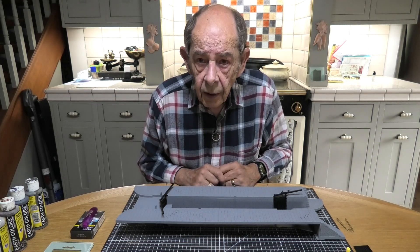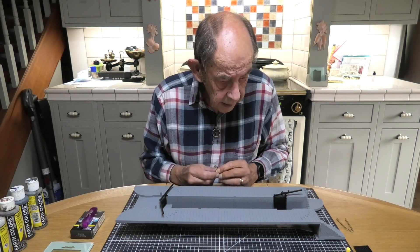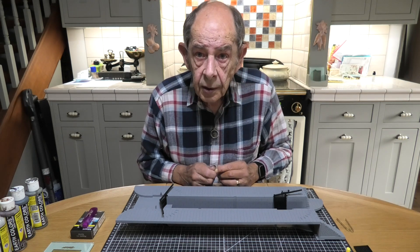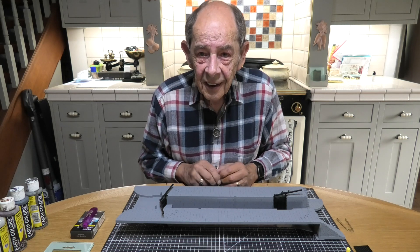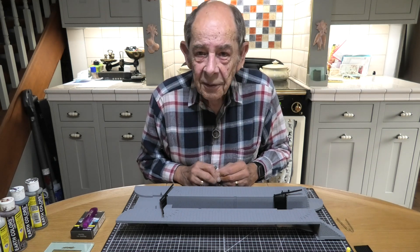So I will see you in the next video — wish me luck with the painting. Bye for now and take care, I hope you've had a good weekend.